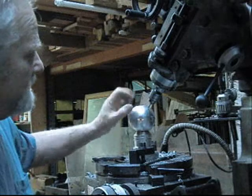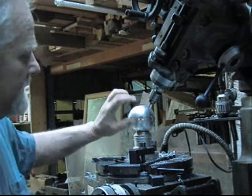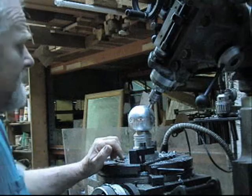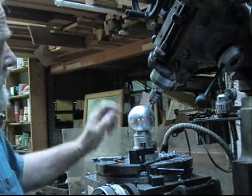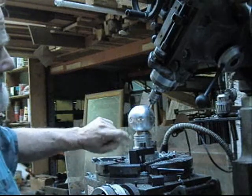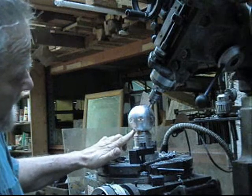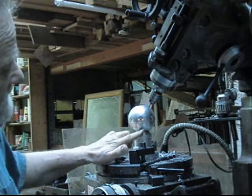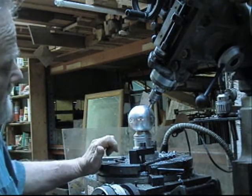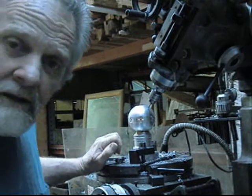So we're going to drop this down a little bit, check that out, see if it feels better, and then drill seven holes and seven flats. Then somehow we're going to come in underneath here and do the same thing — seven holes and flats. I'm not sure how we're going to do that yet, but we're going to work on it and figure it out.